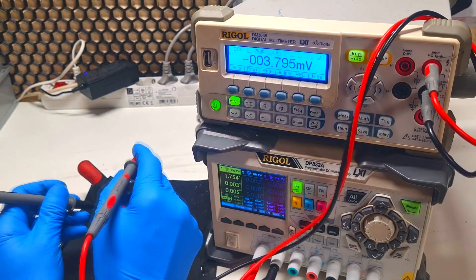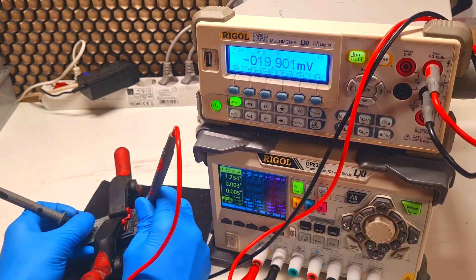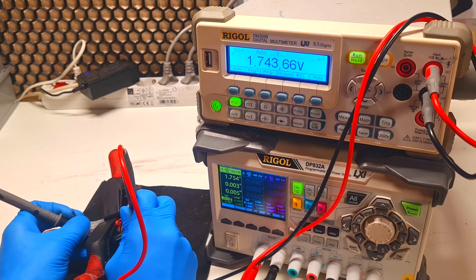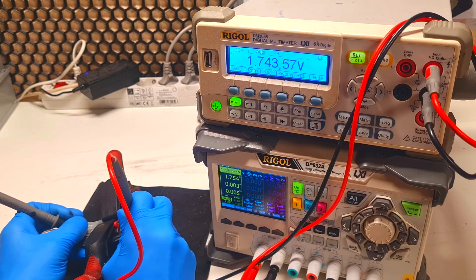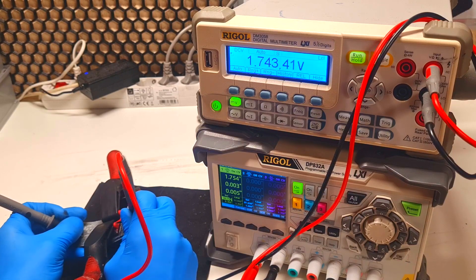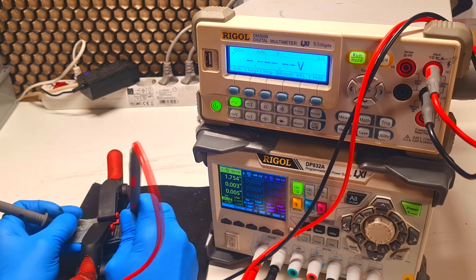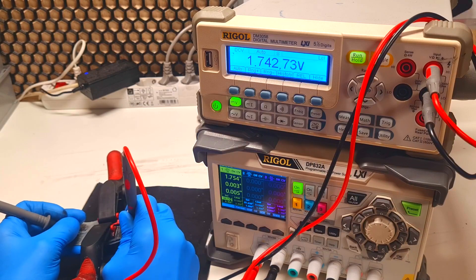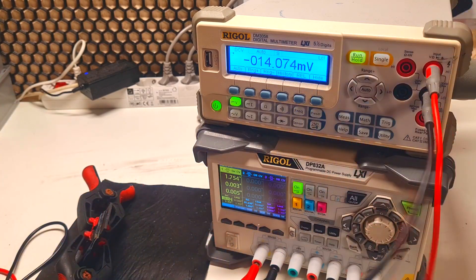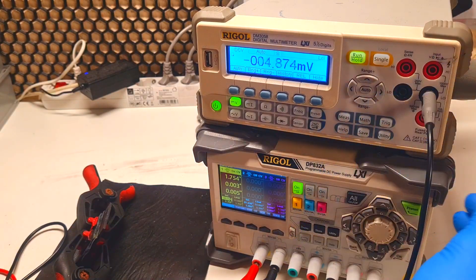First I will measure the voltage. The voltage right now is 1.74 volts. This is because I just disconnected the cell from the power supply and the voltage needs to settle down.